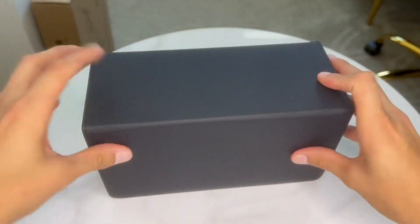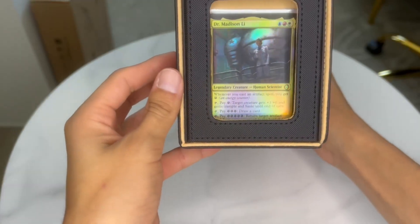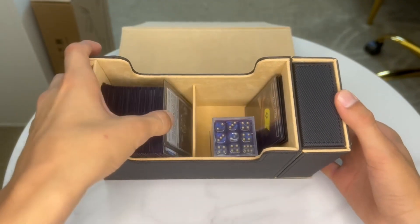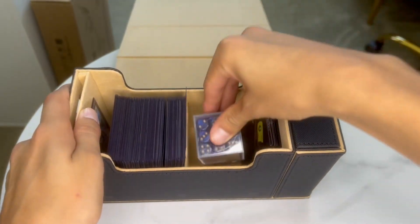In the front it has a 35 PT card slot. The rest of the box holds up to 600 sleeveless cards, or 300 single sleeve cards, or 200 plus double sleeve cards.